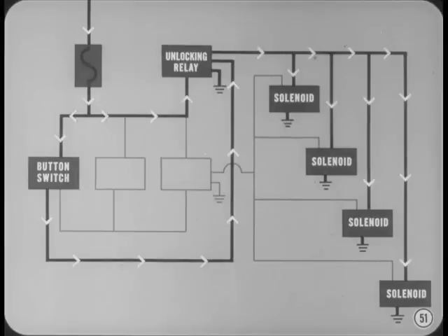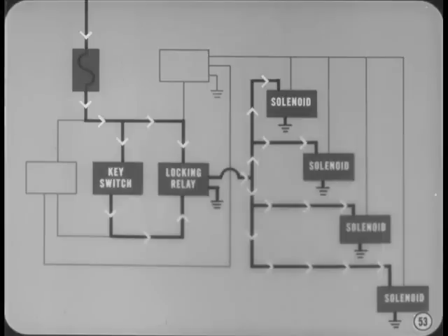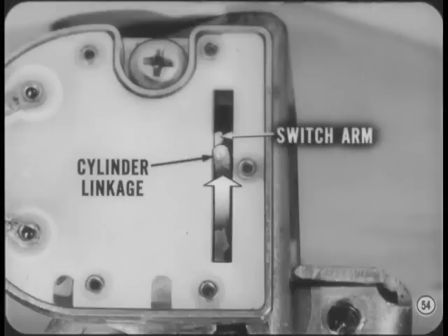To unlock all four doors, simply pull up on either front door button. This energizes the unlocking relay which completes the circuits to all four solenoid unlocking windings. Since there are switches only at the front doors, it looks like the back doors can be locked or unlocked separately. The rear door solenoids just hook out of the regular linkage. That's why the rear lock buttons move when you lock or unlock them electrically from the front. There's another lock switch actuated by the key cylinder linkage. When either front door is locked with the key, all doors lock automatically. The circuit is the same as when the lock button is pushed down. When either front door is unlocked from the outside, the lock cylinder linkage moves the switch arm upward without closing any electrical circuits. That's why all the rest of the doors remain locked.